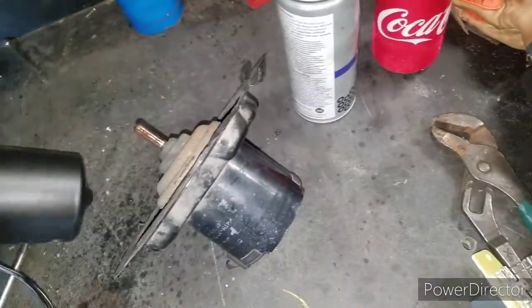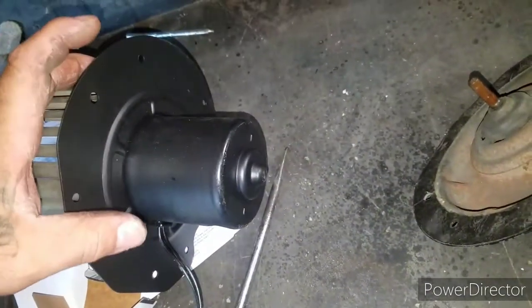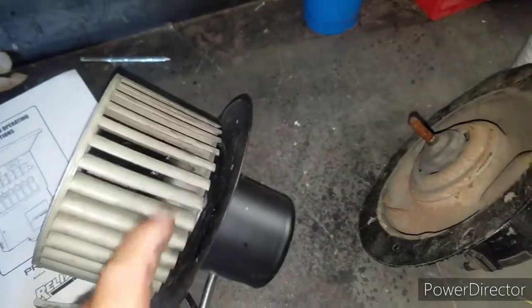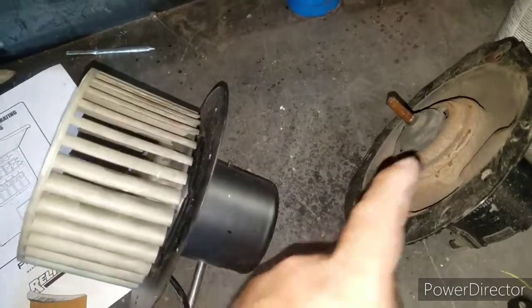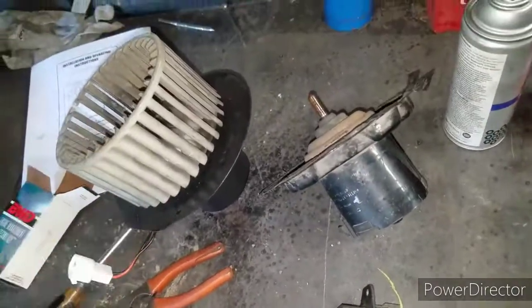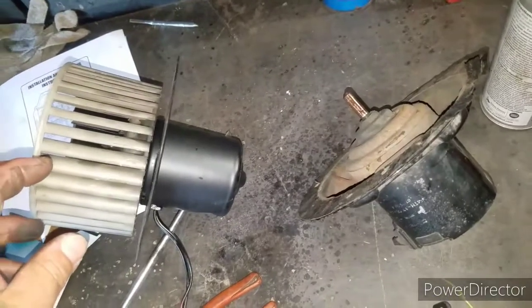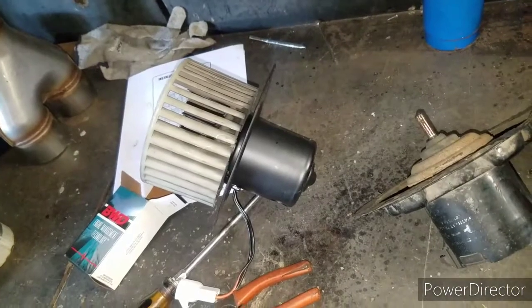Basically whenever I bought this part brand new, I just had the motor itself and I had to get the fan blades off of the old one and put them on the new one. You can buy new blades, but they're sometimes almost as much as the motor itself, so just giving y'all a little pointer there.